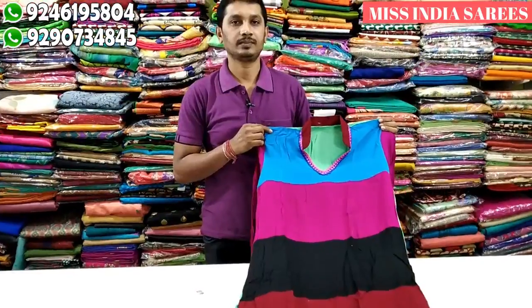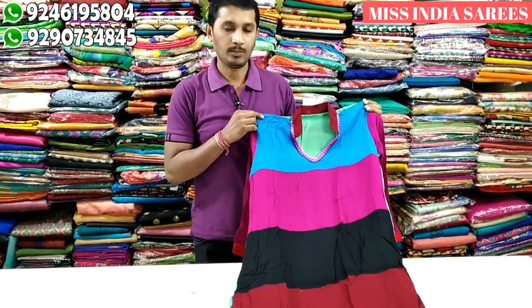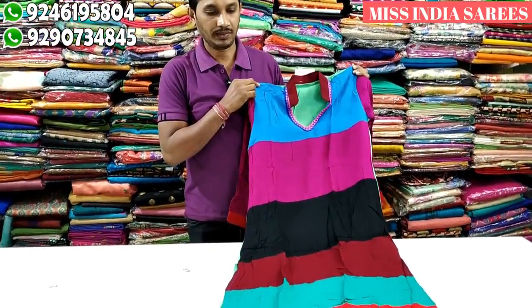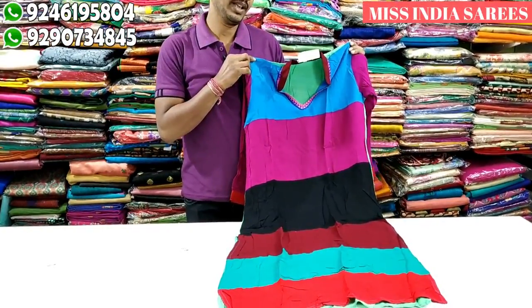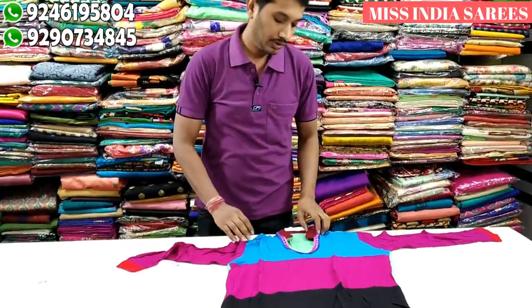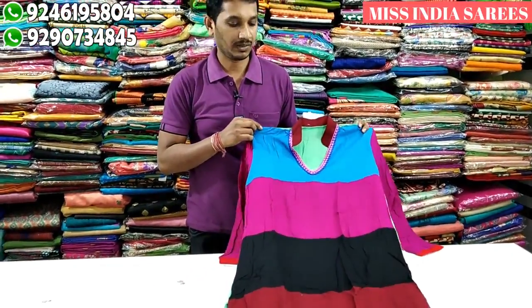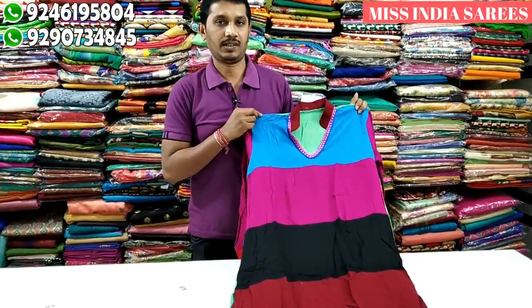The next model is the print with a little more detail. It includes a rainbow color combination. You can add blue, pink, black, maroon, and color. You can add a color neck. It is washable. It costs only 600. You can add a large size.